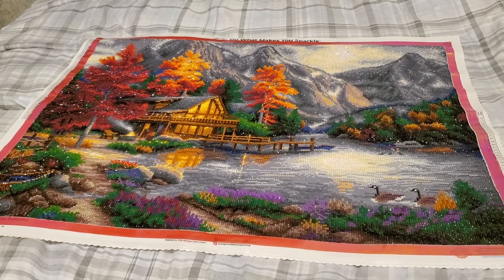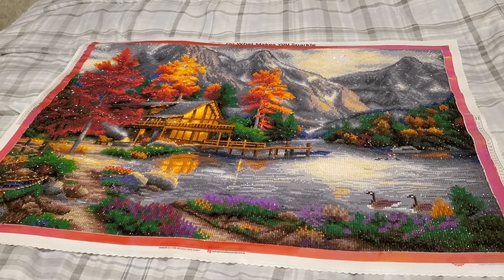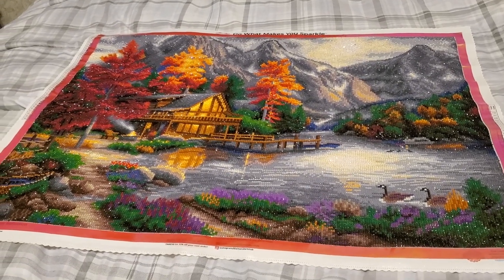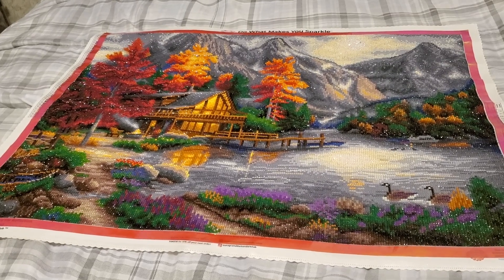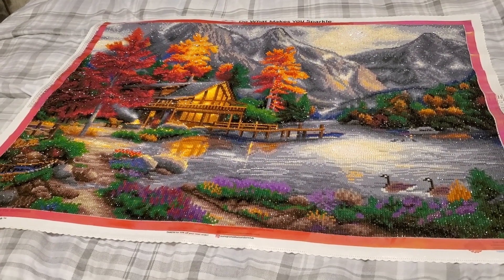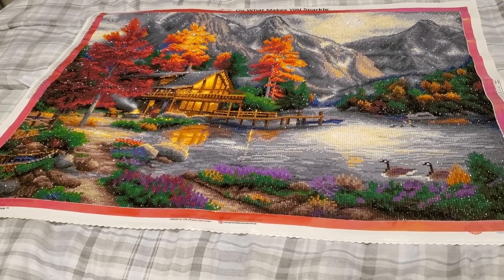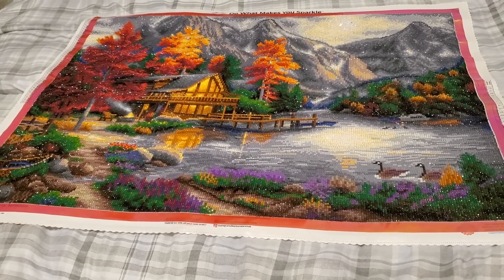After many nights of staying up until sometimes two and three in the morning, I finally, finally have this done. It is kind of bittersweet to see it go, but I feel like I'm ready for a break on the diamond painting stuff for a little bit, and then we get on into Jingle Drills.